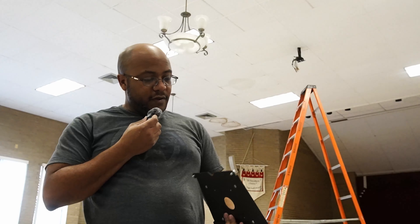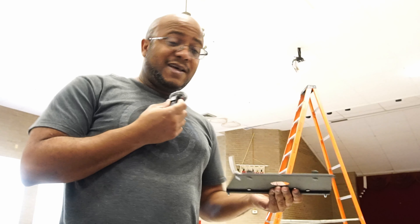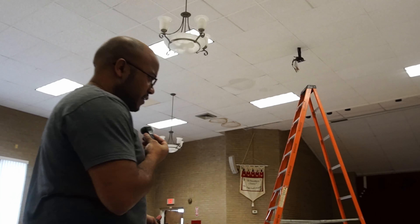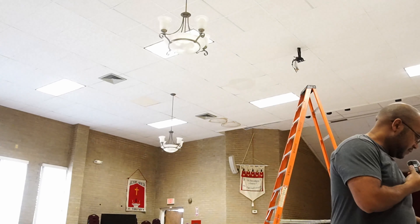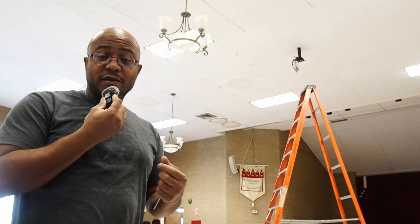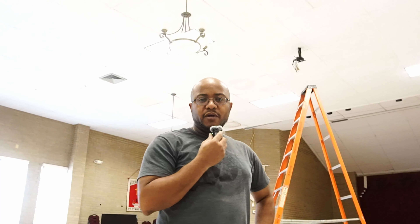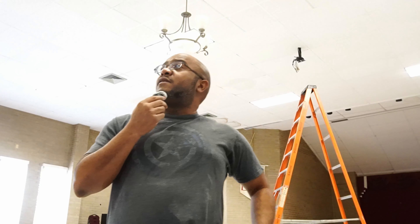All right, I have a slight issue. The existing mount does not match how this projector can be mounted, so I'm going to need to order another mount because the bracket just doesn't fit on here. The beauty of how this stuff goes — it always changes. I'm going to get on Amazon, see if I can order a projector mount, or maybe go to a Micro Center or something like that.